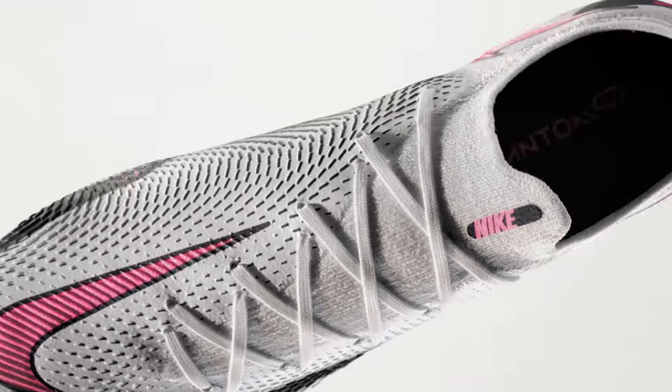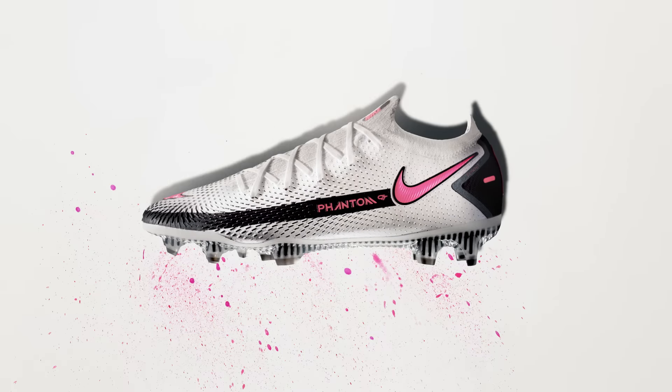This overall process is a huge step forward into the future of boot making and the world of football.